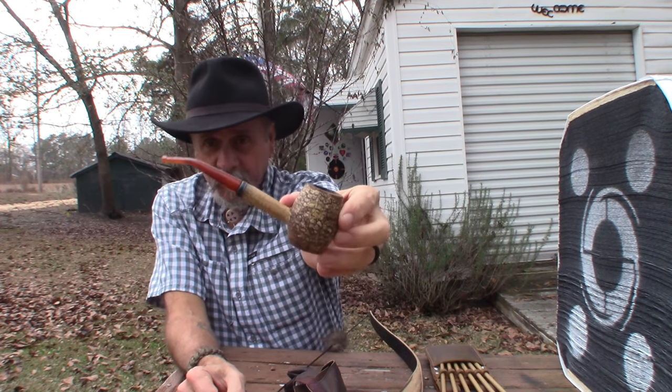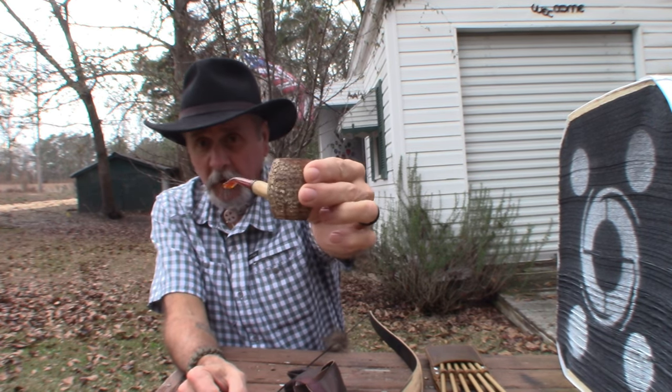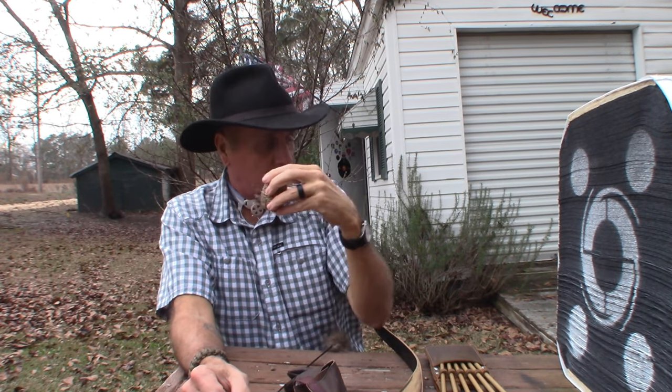Smoking my Missouri Meerschaum Country Gentleman corncob pipe, about to shoot some arrows. Let me show you the gear I'm going to be using today.